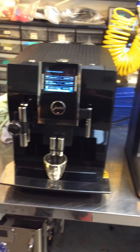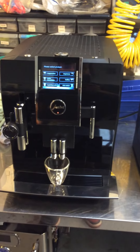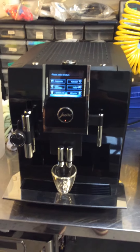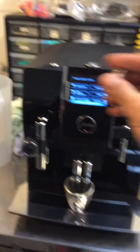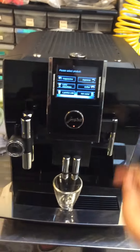Hello everyone, welcome to Candy Coffee. Today we have a Jura Impressa Z9 espresso machine. The problem with this machine was that it was not turning on at all, and it was because this fuse was broken, so it needed to be replaced.